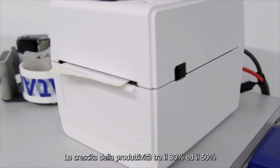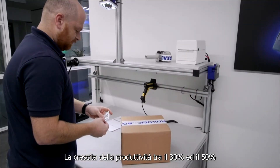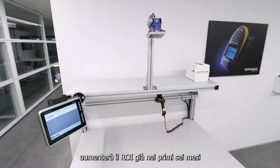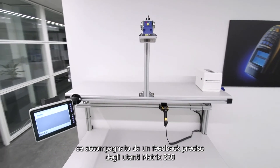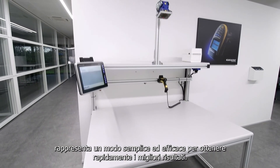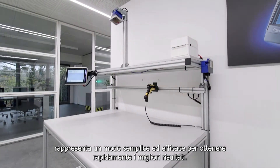Gains in throughput of between 30 and 50% can lead to an ROI in just 6 months. When combined with excellent user feedback, the Matrix 320 is the simple yet robust way to quickly achieve better results.